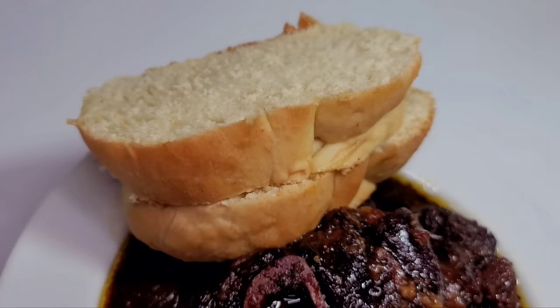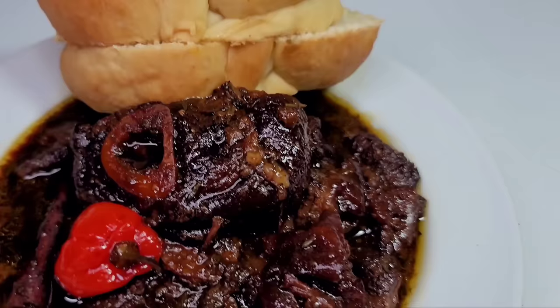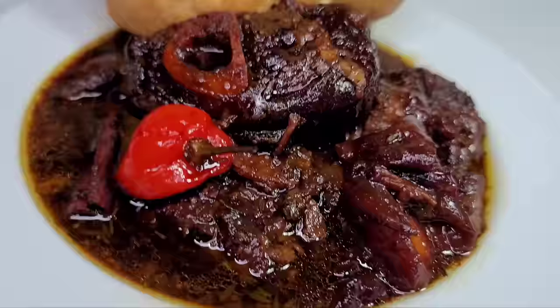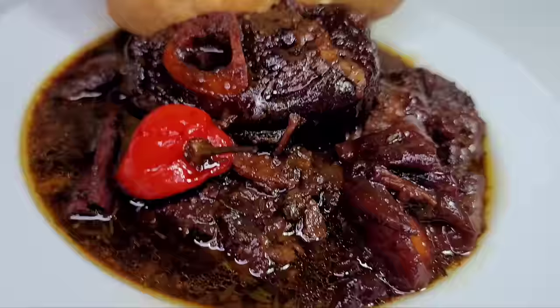This is my version of a delicious Guyanese pepper pot. I will be enjoying this with some homemade plait bread — I'll leave the link to the bread recipe in the description box. I hope you guys give the recipe a try! If you enjoyed my video, please give it a thumbs up, share it, leave a comment down below, and don't forget to hit the subscribe button. All ingredients and measurements will be in the description box. See you in my next video!